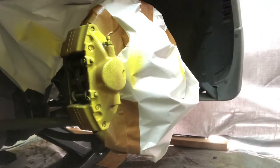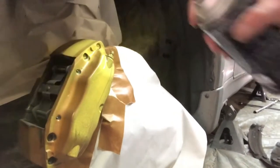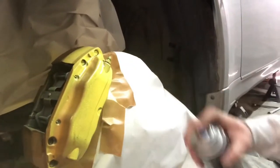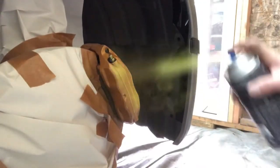Light coats, light coats first — just light. Moving right along. Light coats for the first one — you want it to stick. And don't ever go too close or you're gonna get runs, and you don't want that. This is really thick paint.